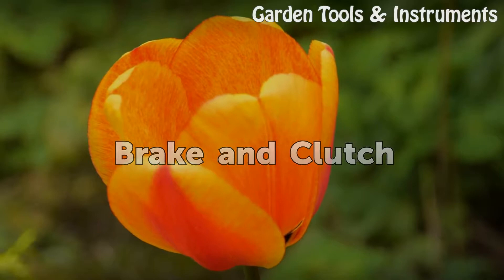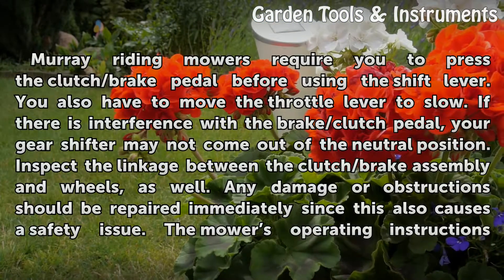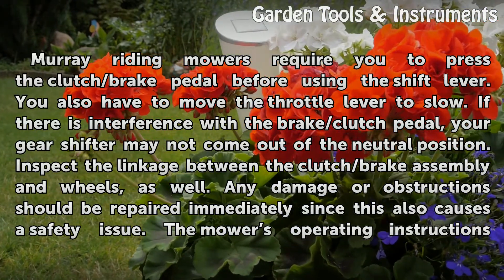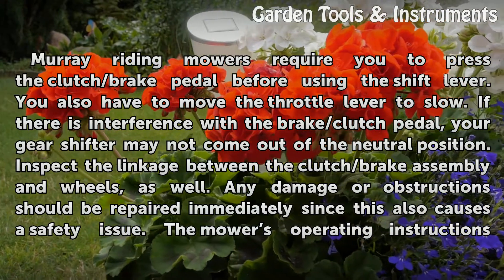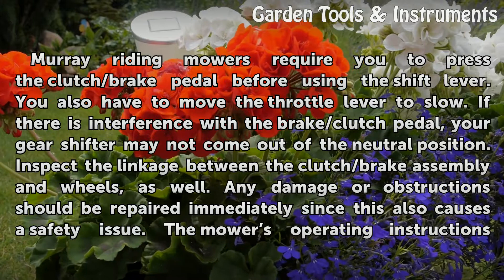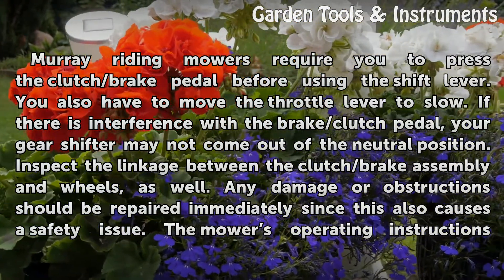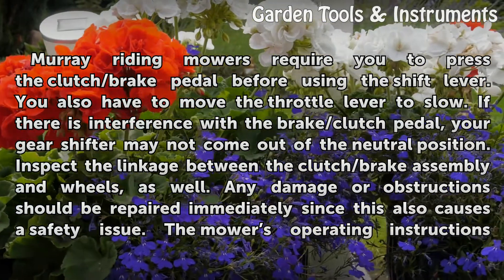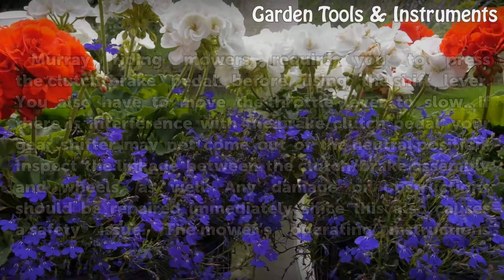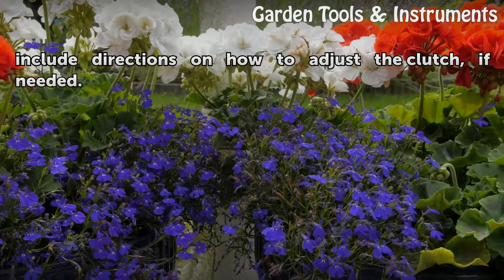Brake and Clutch. Murray Riding Mowers require you to press the clutch/brake pedal before using the shift lever. You also have to move the throttle lever to slow. If there is interference with the brake/clutch pedal, your gear shifter may not come out of the neutral position. Inspect the linkage between the clutch/brake assembly and wheels as well. Any damage or obstructions should be repaired immediately, since this also causes a safety issue. The mower's operating instructions include directions on how to adjust the clutch if needed.